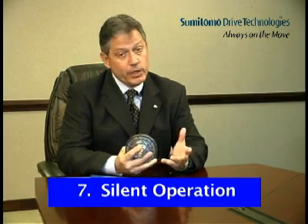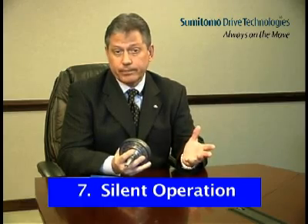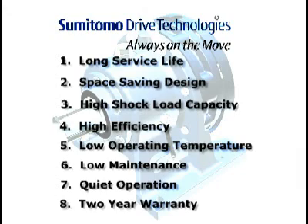The seventh Cyclo advantage is silent operation. Reduced speed of internal components combined with rolling contact equals smooth, quiet operation. The eighth and final Cyclo advantage is its two-year warranty, unlimited by hours of operation — the longest warranty in the industry. Long service life, a compact space-saving design, high shock load capacity, high efficiency, low operating temperature, low maintenance, and quiet operation — claims that are backed by Sumitomo's two-year warranty — make Cyclo the ideal problem solver for your operation.